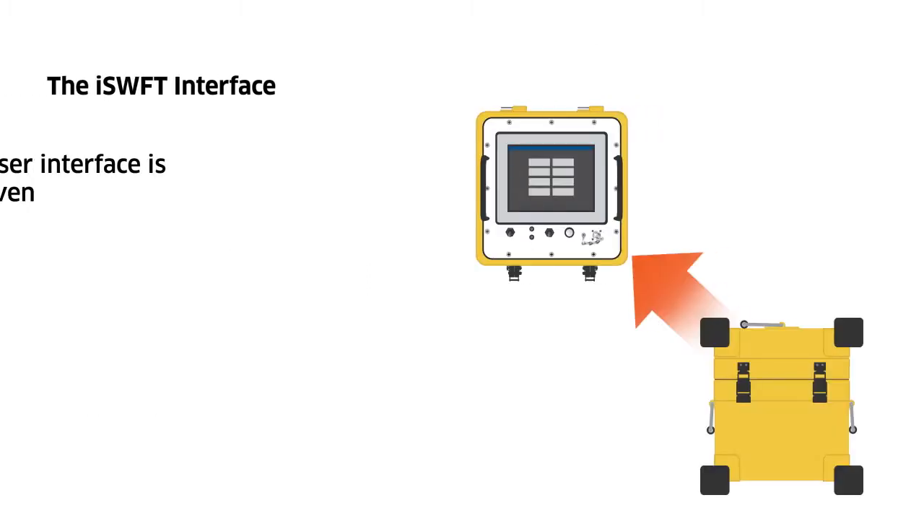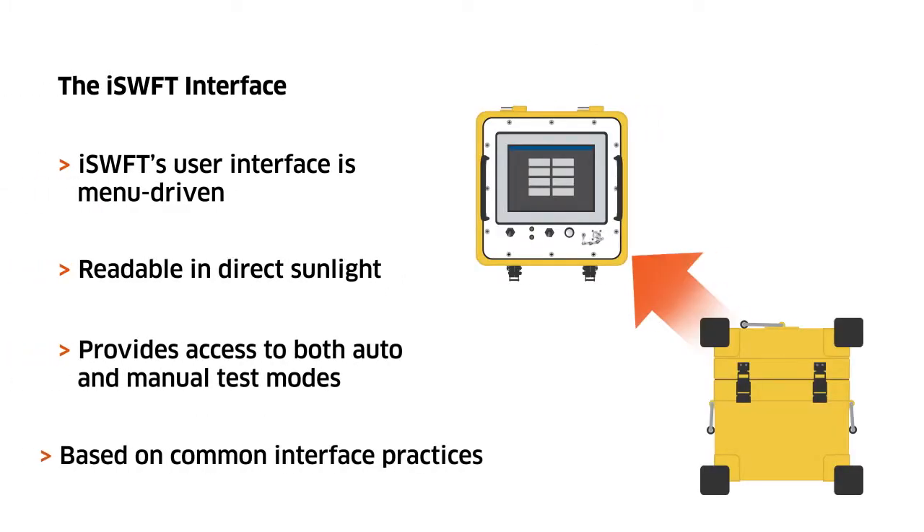The menu-driven, sunlight-readable user interface provides the operator with easy-to-navigate access to both automated and manual testing capabilities.